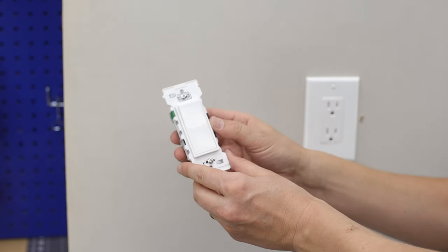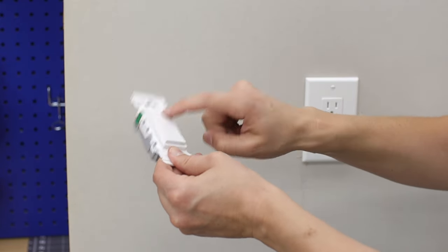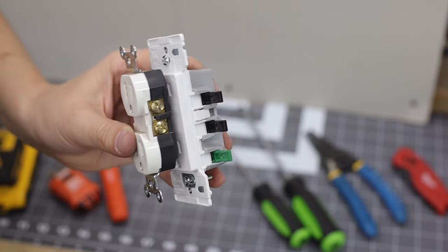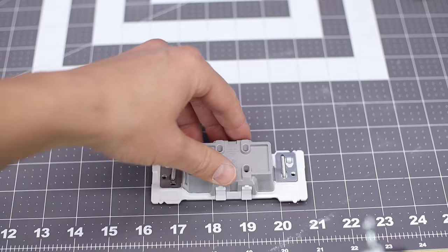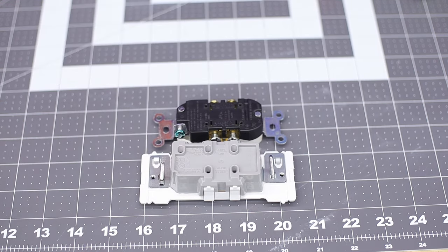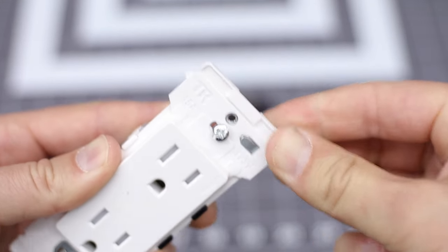They also have these in switches — both two-way and three-way — and they're child-tested. A couple of notable features: the tabs on the top and bottom are about an eighth to a quarter inch bigger than a normal receptacle, which is really nice for any shoddy drywall work where you made that hole way too big. If they get in the way, they're scored so you can simply just bend and break them off.